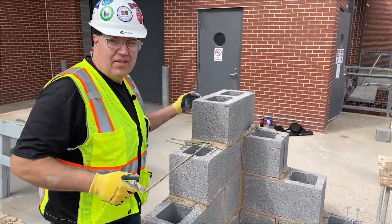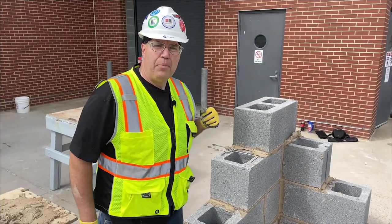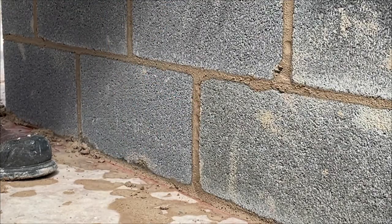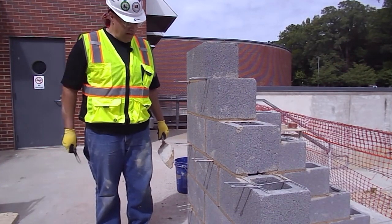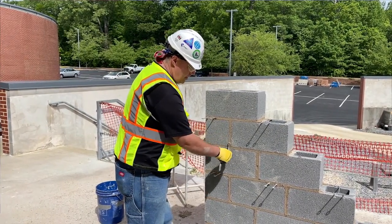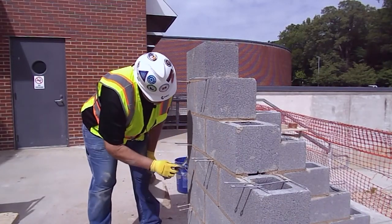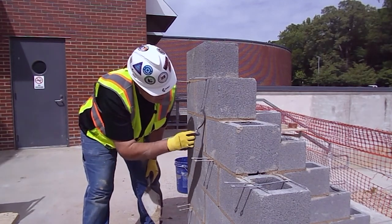After that, we're going to patch any holes and then strike the joints. You want to wait for it to get thumbprint hard before you strike it. It's pretty good right now — it could be a little harder, and up higher on the wall it's still a little wet, so we'll wait a bit before striking up there. We're going to strike it using a regular S jointer or a concave jointer. I have my trowel here with just a tad bit of mortar in case I find a hole. You always do the head joint first — if there are any holes, you fill them in.